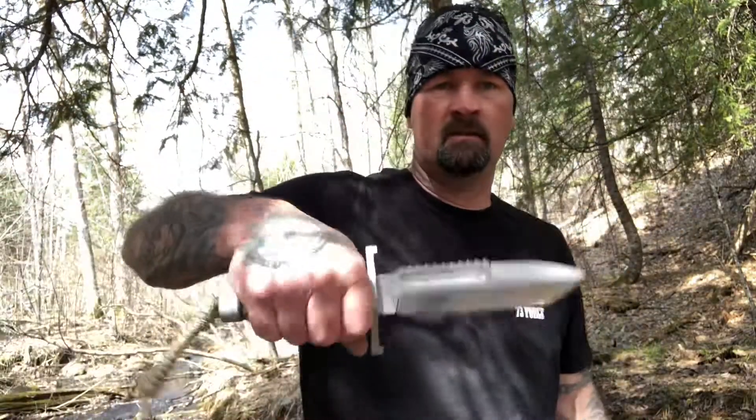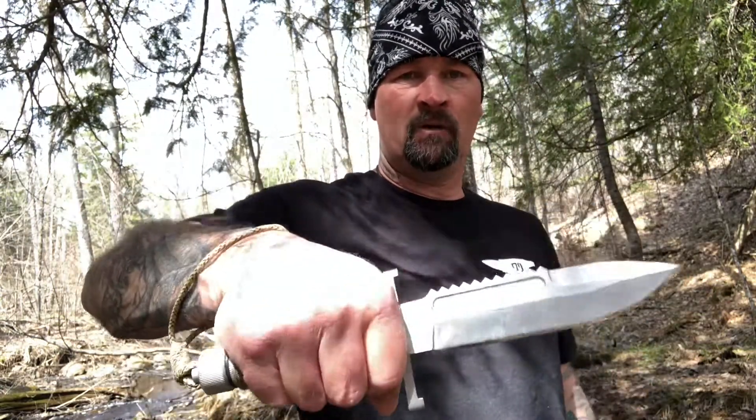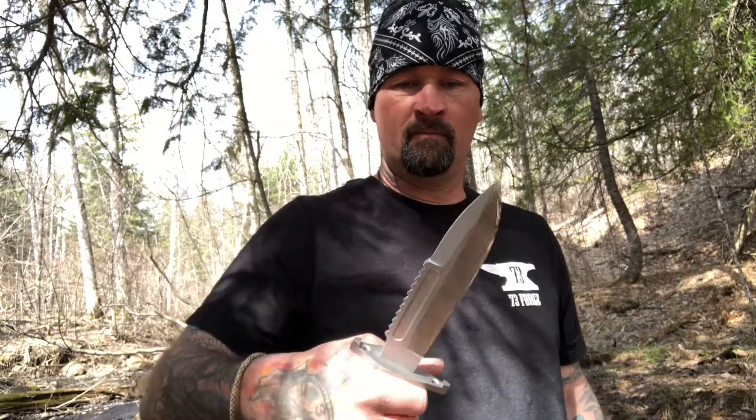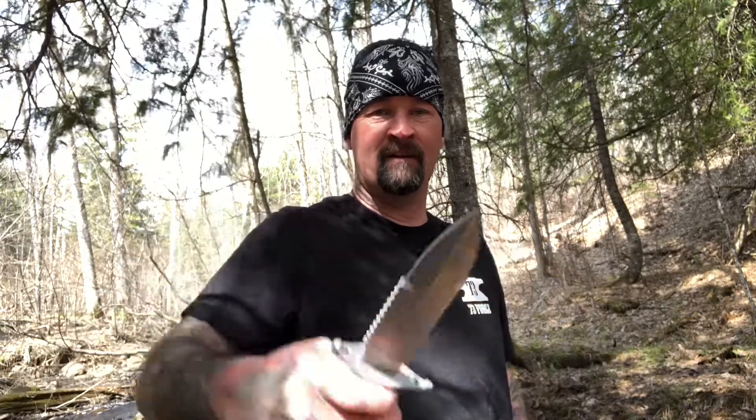It's a good knife — it's a tank. The thing is really super heavy, it feels kind of crazy in your hand, but it's just fun to go out and tear up in the woods and act like Rambo. He put a lanyard on here for me too. It's fun to go out in the woods, put some camouflage on, grab a bandana, chase around your dog and goof off.